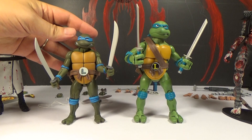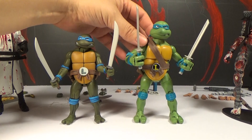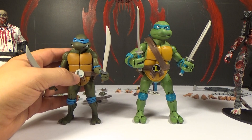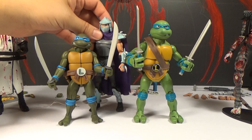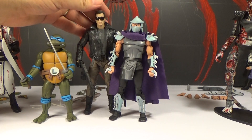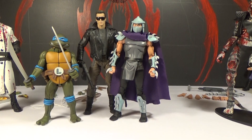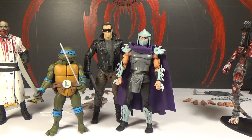Here is the NECA Leonardo next to the Playmates Leonardo — one of the Ninja Turtle classic figures that came out several years ago. When I heard NECA was making these, I assumed they would be bigger since NECA makes 7-inch figures, but they're actually smaller. Shredder is much taller than a turtle, which I think is right. Based on the size of Shredder next to the Terminator figure, I'm thinking these are 6-inch scale. I don't really care though — it doesn't matter, I just want them to be in scale with each other.